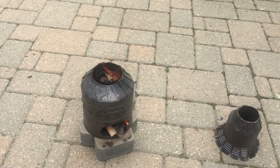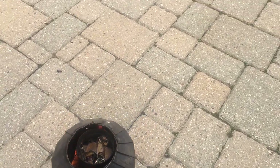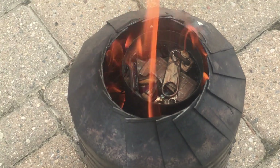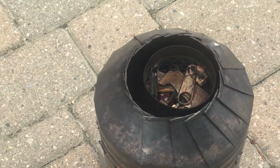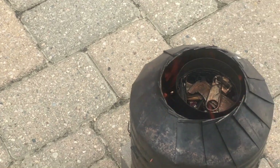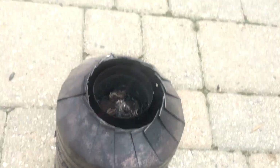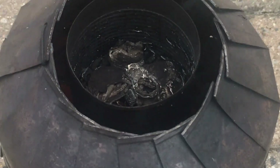Now I took the top off my blast furnace and you can actually see the zinc inside is starting to melt. A little bit more time and I think all the zinc will be molten. Now it's been a few more minutes and you can see the zinc has started to become even more molten.